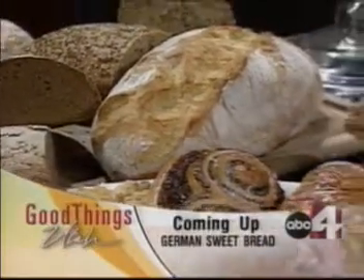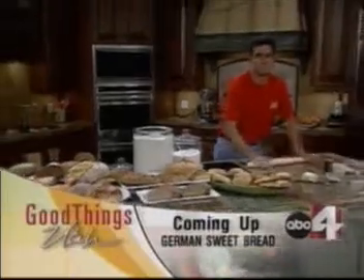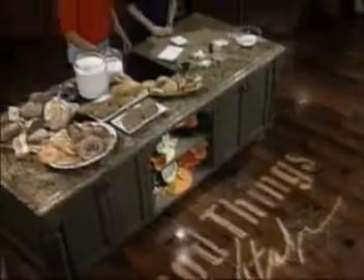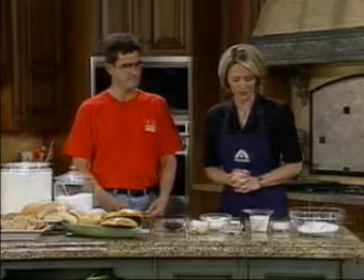We're making a German sweet bread with raisins in the kitchen today, and now it's time for Good Things Utah. Welcome back to Good Things Utah. If you aren't going on a vacation to Europe this summer, don't worry, you can still taste the food. We're talking about German sweet bread in the kitchen today, and we have Marcus Vossen from Vossen's Bread Paradise with us.